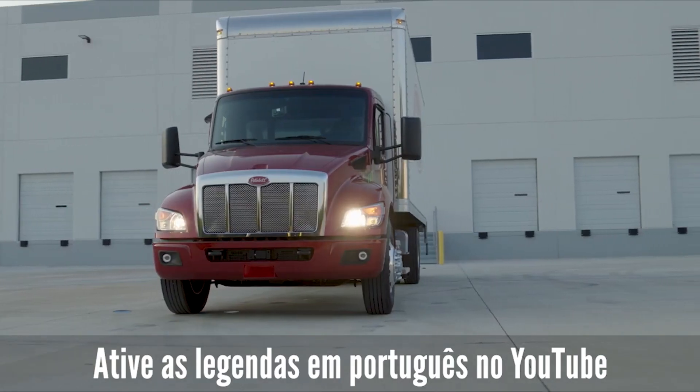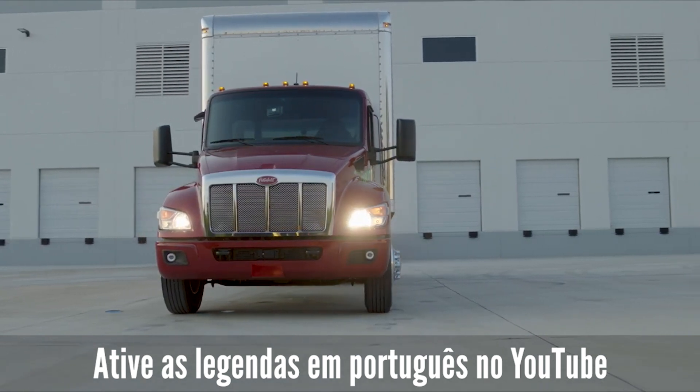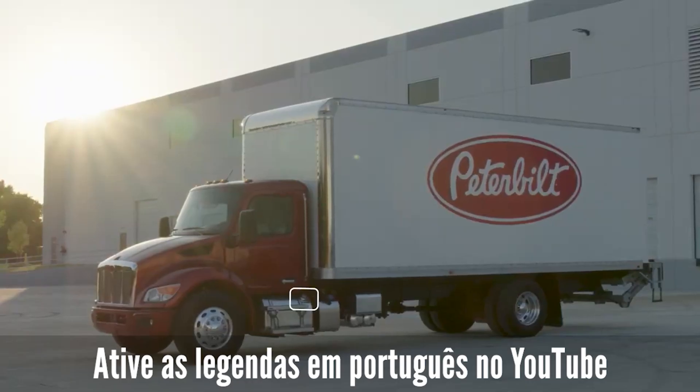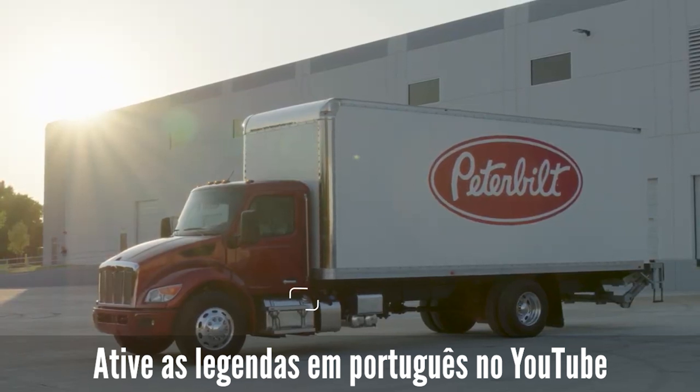Your new medium duty truck has one key for both the cab doors and the ignition. Frame-mounted toolbox locks and locking fuel tank caps each have separate individual keys.